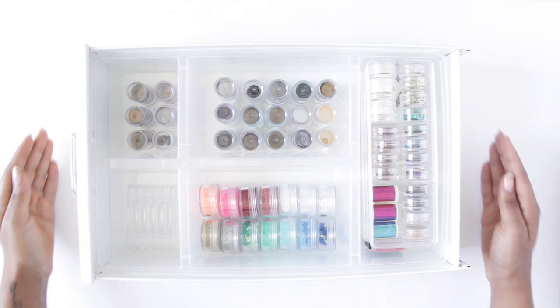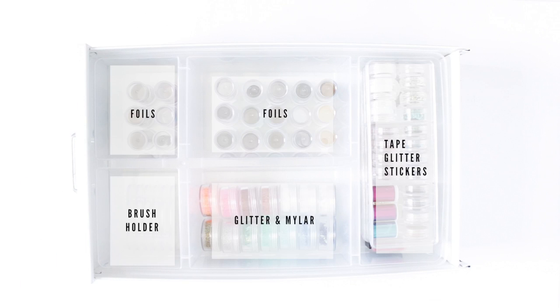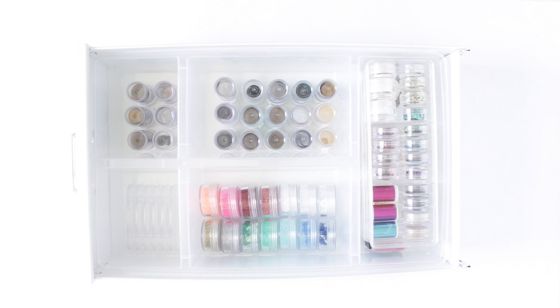Hey guys, welcome to drawer number two in my nail collection. This is where the glitter happens. In here I've got all of my different types of glitters, I've got tons of foils, and even some stickers. Let's take a closer look.